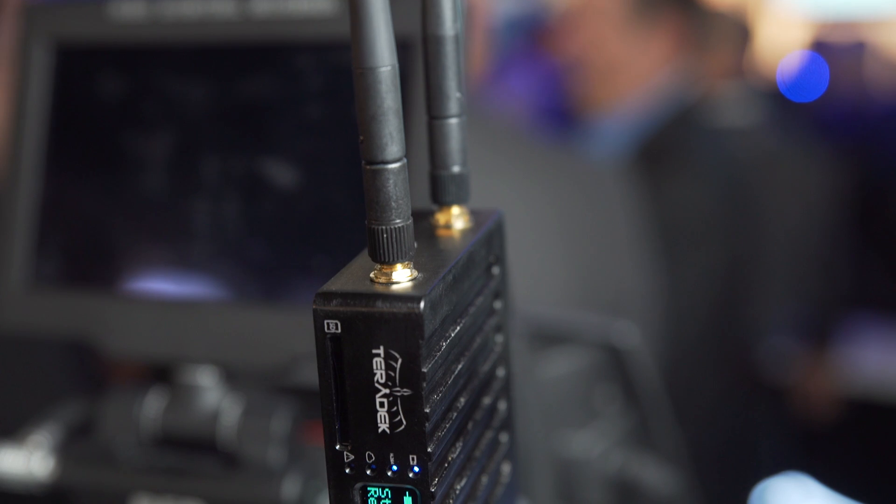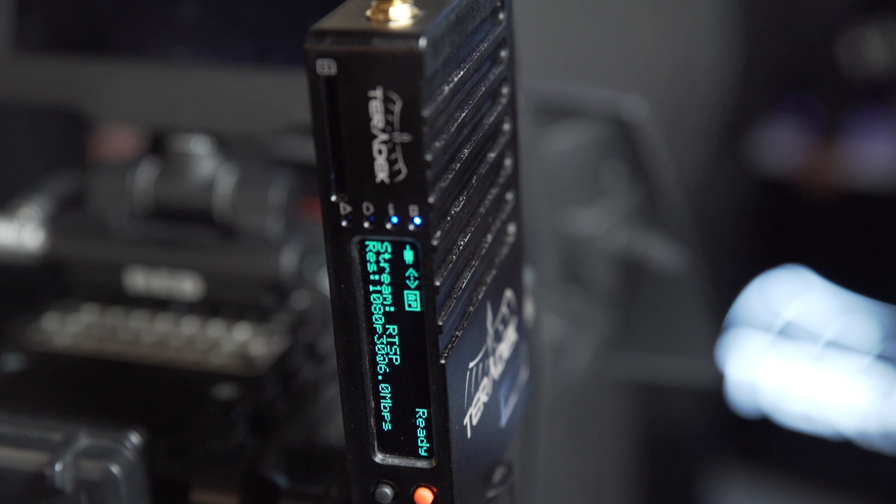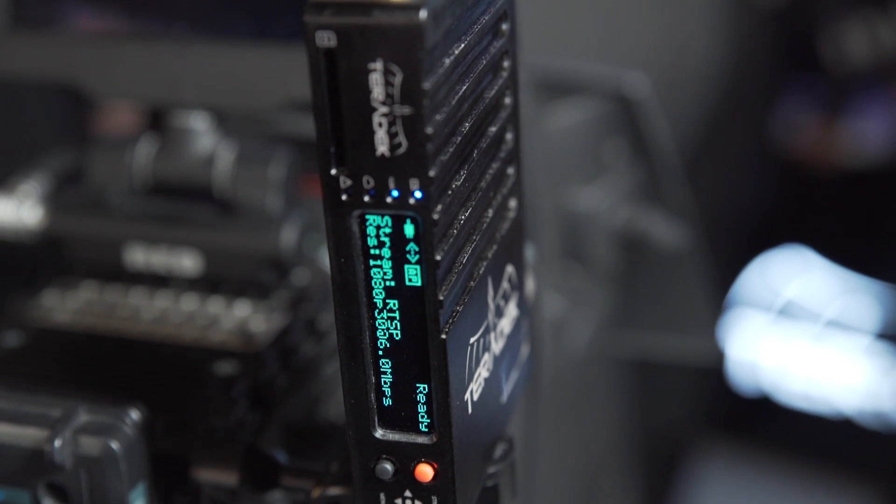I'm on the Vitek booth at IBC and I'm joined by Andrew from Terradec. What have you got new at the show? Right here we have the new Cube — it's the Cube 600 series. It's the new addition to the Cube family, which is very popular for its H.264 encoding within the cinema industry, broadcast, and live streaming.